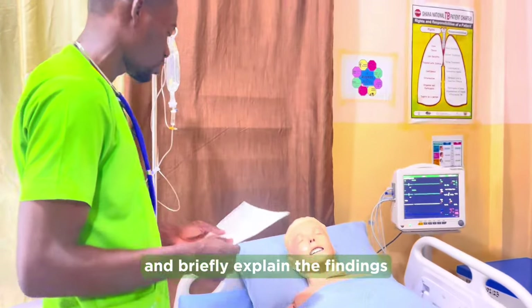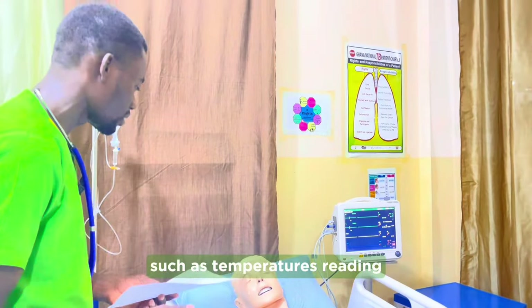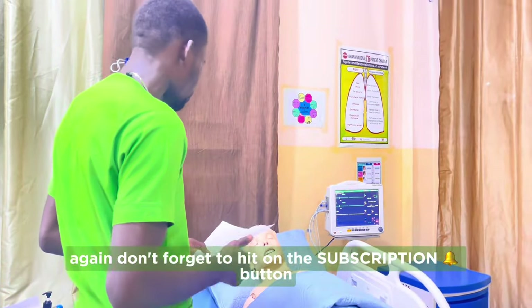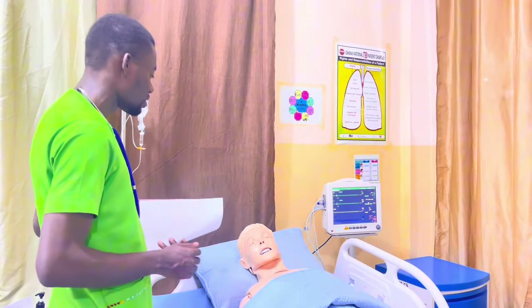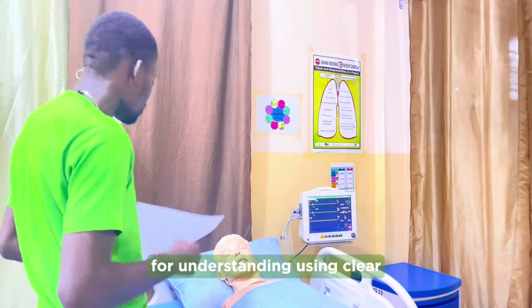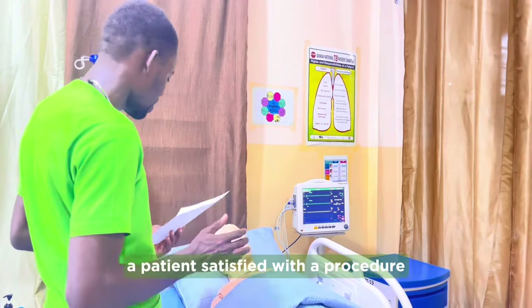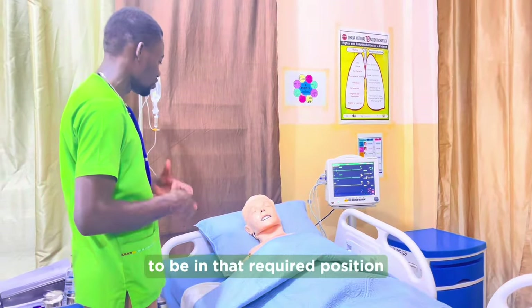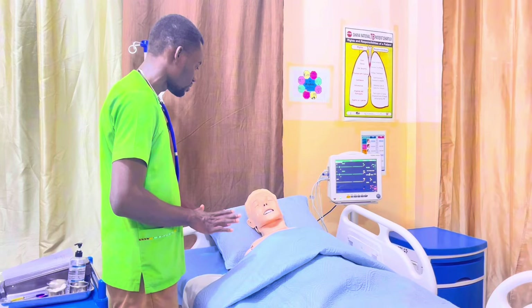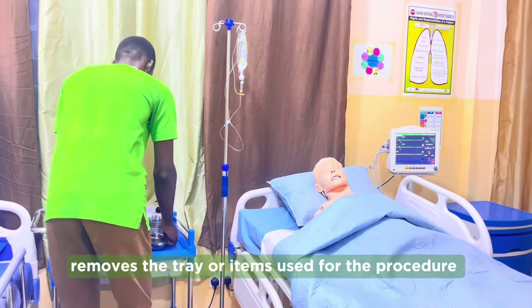The nurse briefly explains the findings of the procedure to the patient — including the temperature reading, pulse reading, and blood pressure reading — and answers any questions the patient may have using clear and simple terms. With the patient satisfied, the nurse finds out if the patient would like to remain in the current position or return to their original position. The nurse thanks the patient and removes the tray and items used for the procedure.